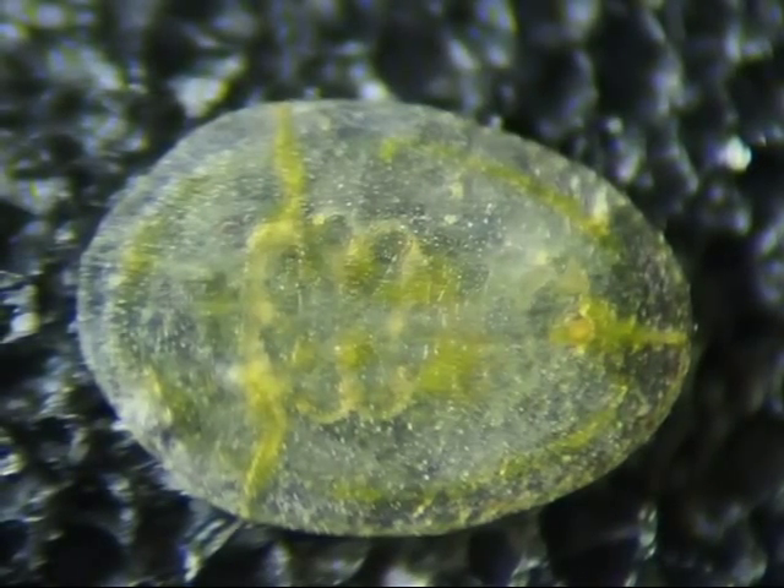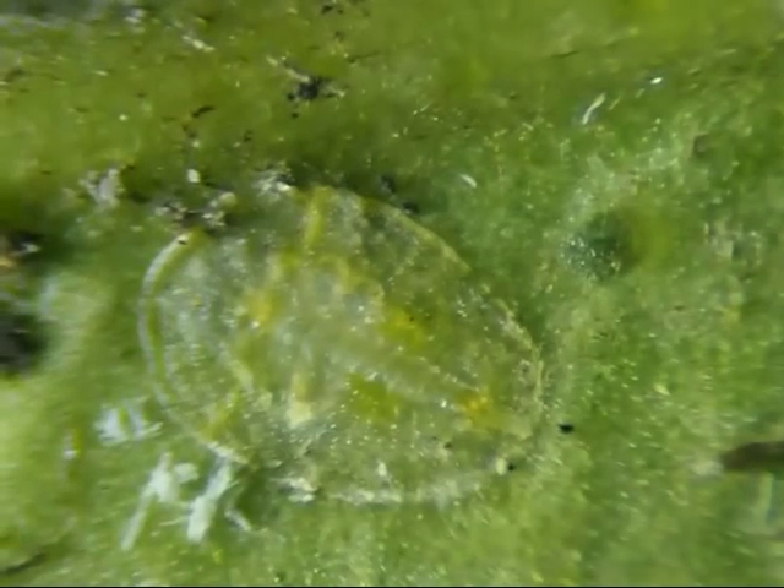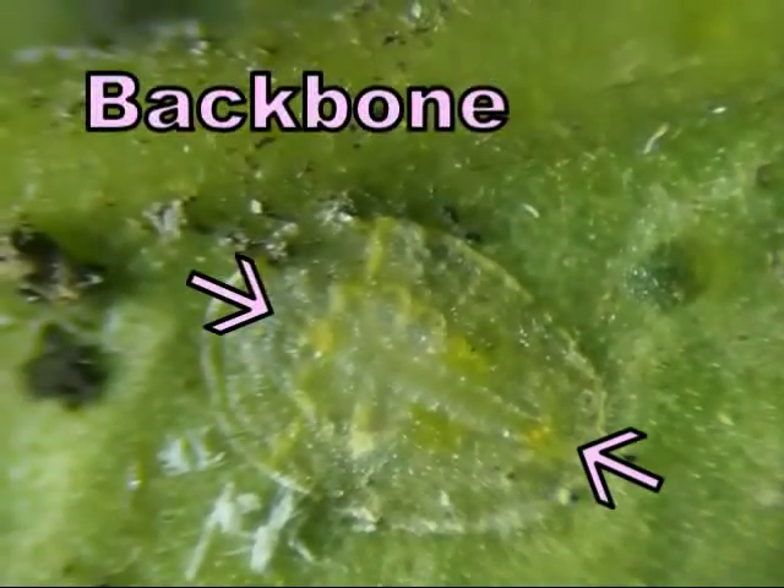Their green color makes me wonder if they have chlorophyll inside them. Here is one on the leaf with the light shining from the side, which makes it easier to see what looks like a backbone.